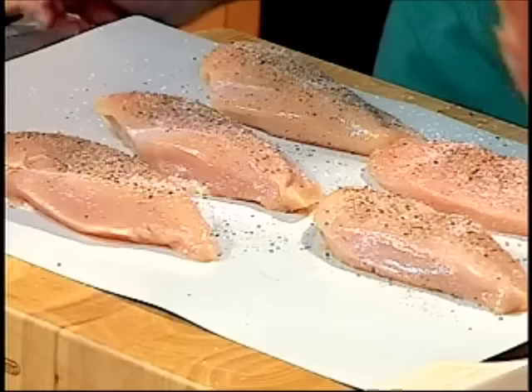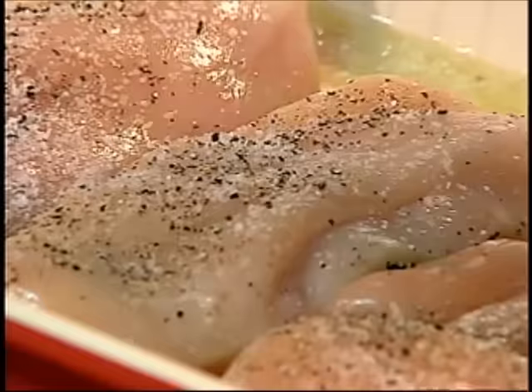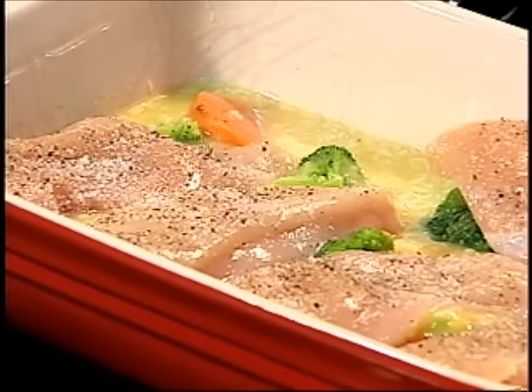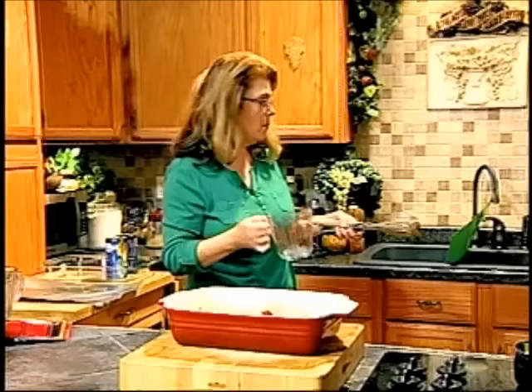Just lay the chicken over top of your vegetables. As the chicken cooks, it is going to release its juices and mix in with everything — it's going to be delicious. Just nestle them in there. Any time you're working with raw poultry, anything that touches it gets immediately put in the sink or dishwasher. If you touch it, wash your hands, because you do not want to cross-contaminate. So all my dishes are going to go in the sink.